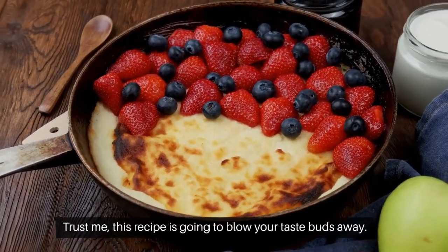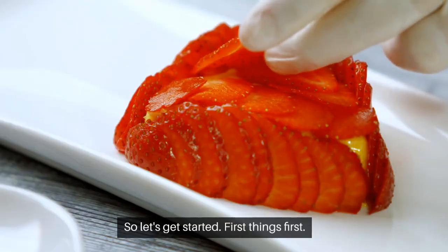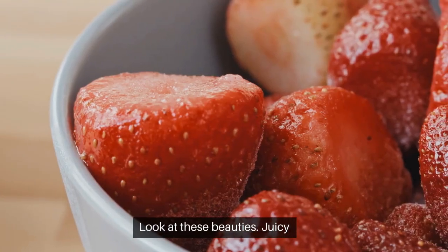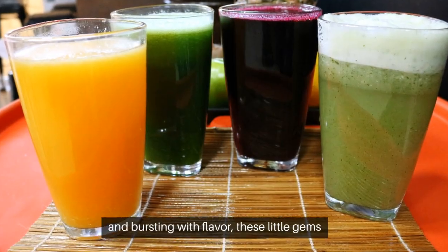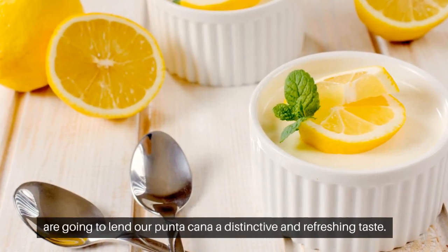First things first, we need the star ingredient — fresh strawberries. Look at these beauties: vibrant red, juicy, and bursting with flavor. These little gems are going to lend our panna cotta a distinctive and refreshing taste.